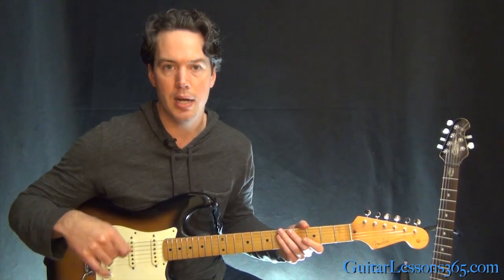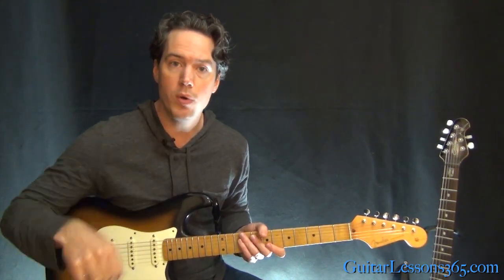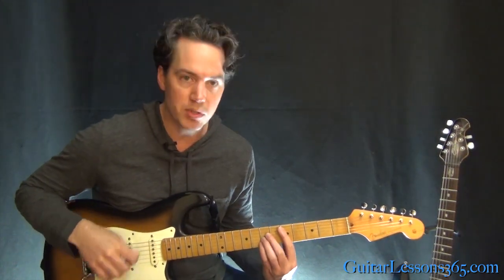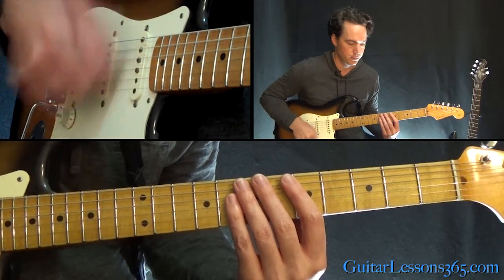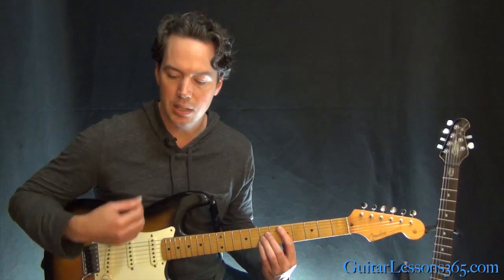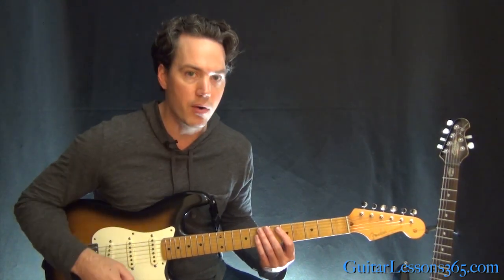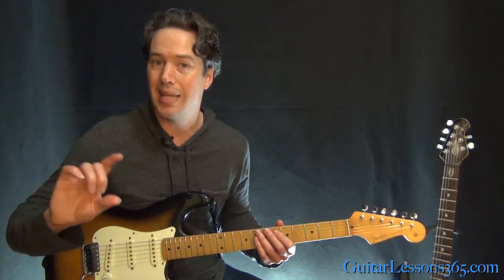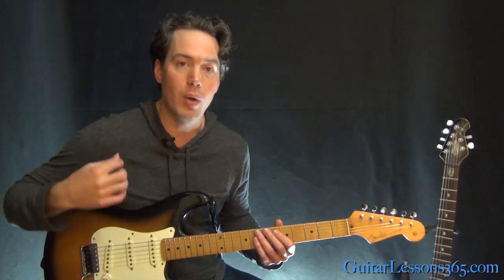Now here comes the right hand rhythm. For this type of strumming and pretty much most strum-style rhythms, you always want to keep a consistent down-up motion in your picking hand. The strum pattern is always down up down up — it's very consistent and never stops. What makes it sound unique from song to song is whether you're missing the strings on certain strokes and which notes you accent.